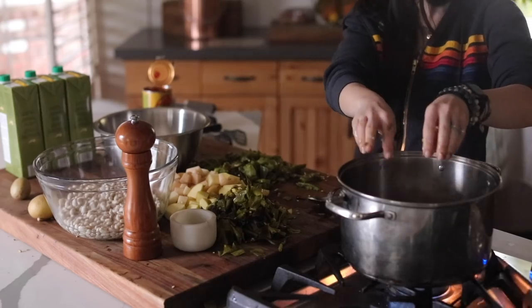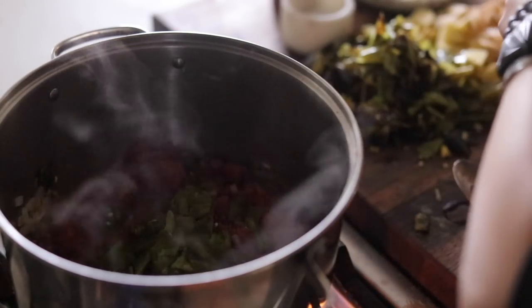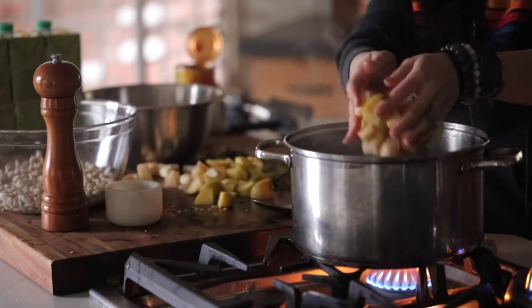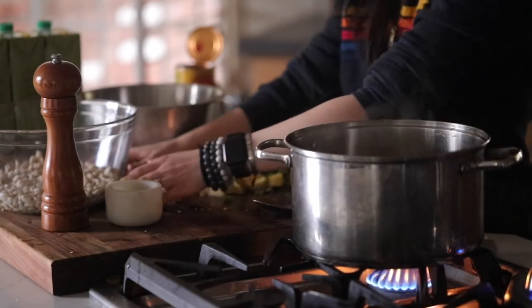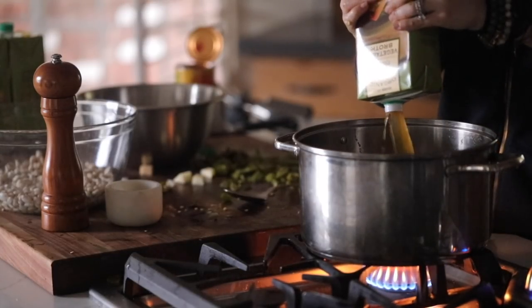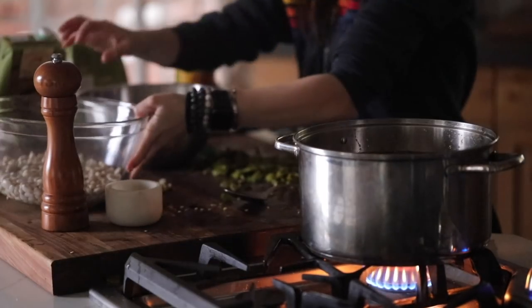I'm going to chop those up. I already have a big pan going with garlic, olive oil, and onions getting a little brown. I added my canned tomatoes and potatoes, mixing that up and letting it brown ever so slightly before I add my vegetable stock.